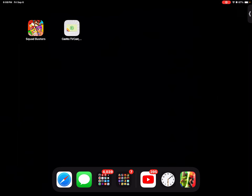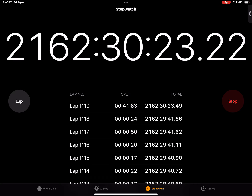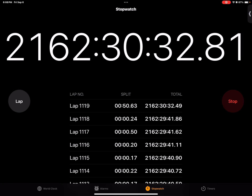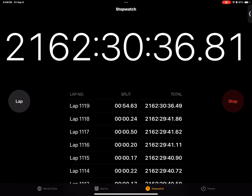Hey, how fast can you sing the alphabet? Before we actually do it, we need to see how long this timer's been going on for. Alexa! How long is 2,162 hours? 2,162 hours is three months — it's three months and 30 minutes, right there. Straight!